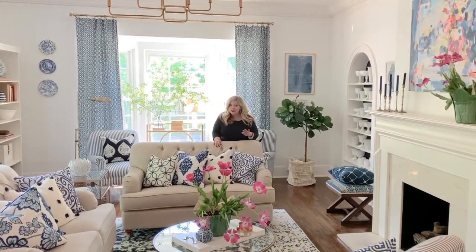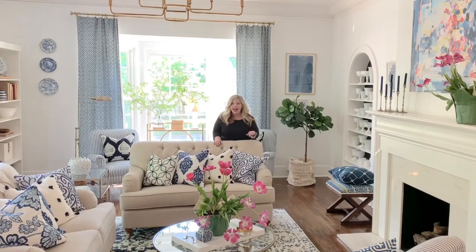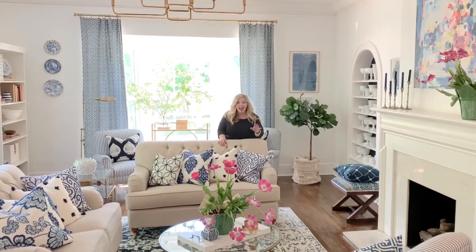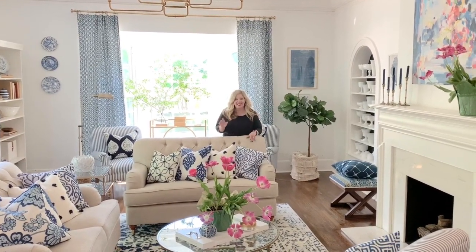Hello friends and welcome to my living room. Today we are going to talk about something which might on the surface seem super ordinary, but it changed the look of this room literally overnight. We are going to be talking about how to paint a ceiling.